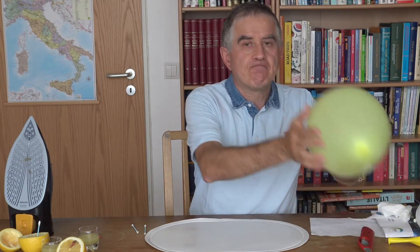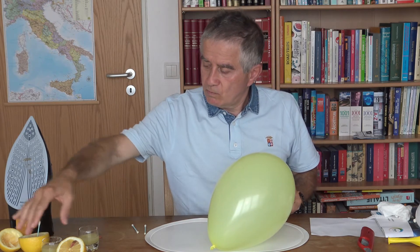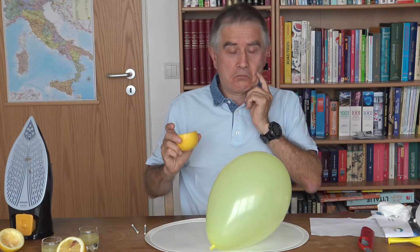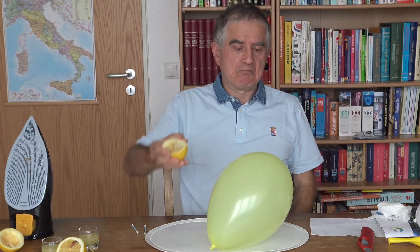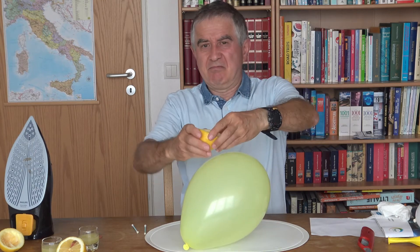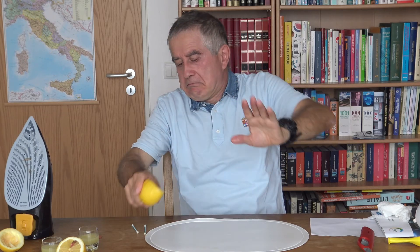Prossimo esperimento! Prendi quel palloncino giallo e mettilo al centro. Prendi una buccia di limone: faremo scoppiare il palloncino! Perché all'interno c'è il limone che scioglierà il caucciù del palloncino e quindi scoppierà! Il limone ha sciolto il caucciù del palloncino e ha fatto esplodere il palloncino!